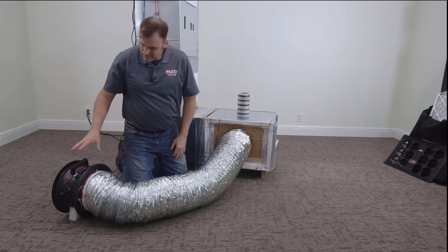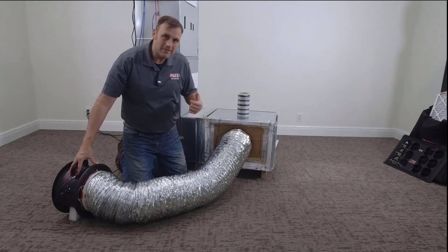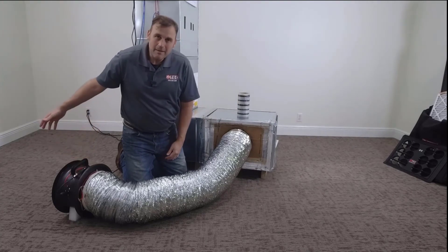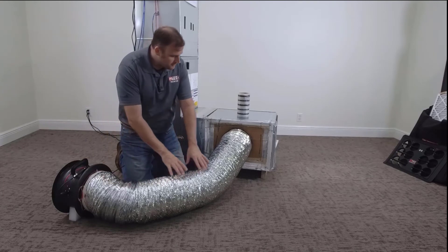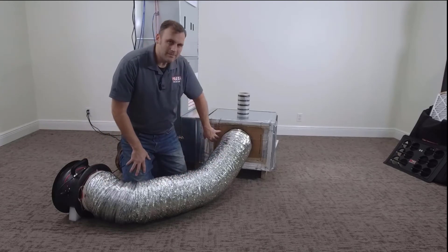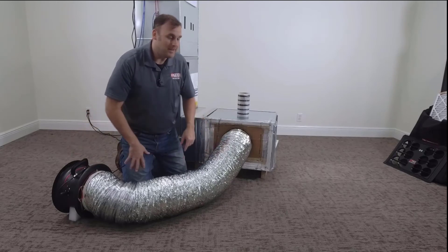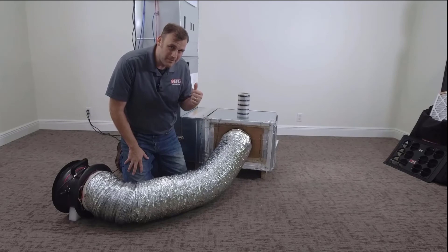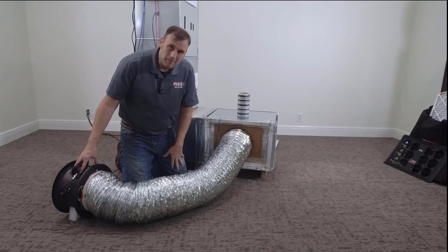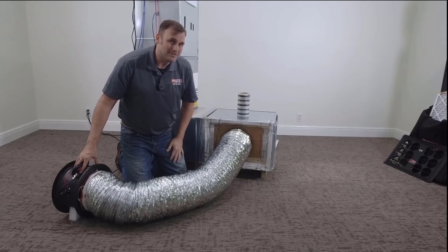Here's what we've got going on: we've got the duct blaster fan. We're going to turn the system on, that fan is going to run, and we're going to let that blower pull all the air that it can through the duct blaster fan through this duct inside the main return — all of the airflow has to come through this path. If the fan can't keep up and get to that normal system operating pressure, we're going to turn the duct blaster fan on to assist that fan to reach that pressure, and then we're going to get a CFM measurement.